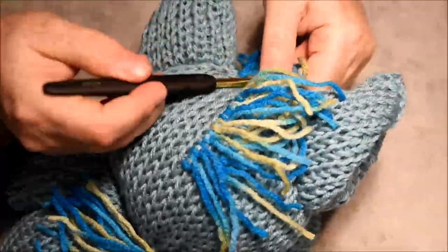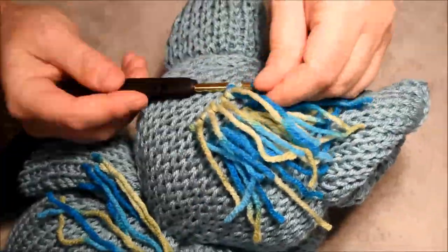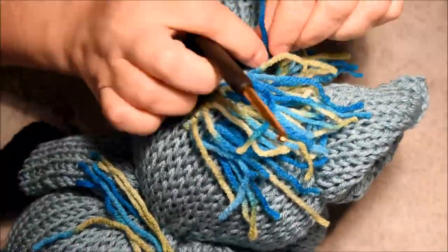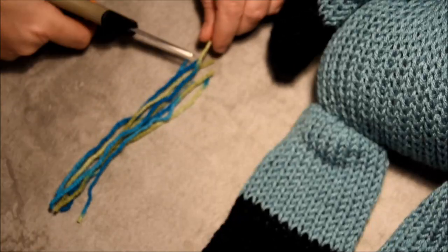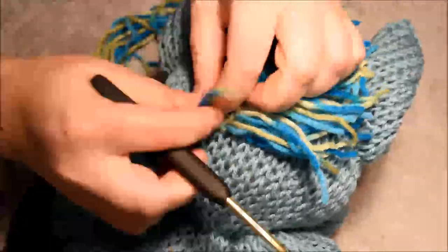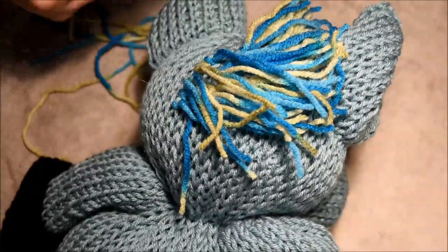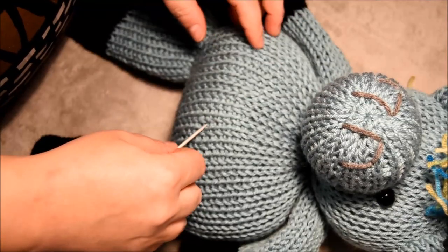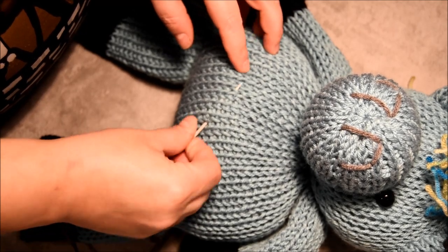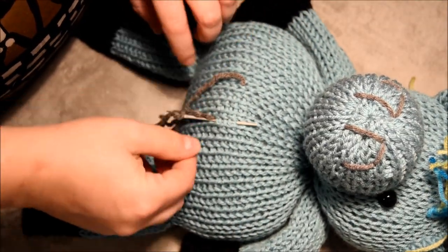I skip one row and do the second one, then skip one row and do the third one, then skip one row and do the fourth one. Almost finished — I have to cut some more to finish it. There — this part is done.